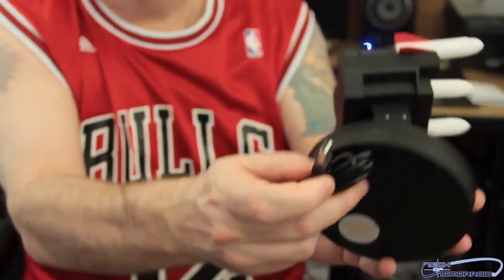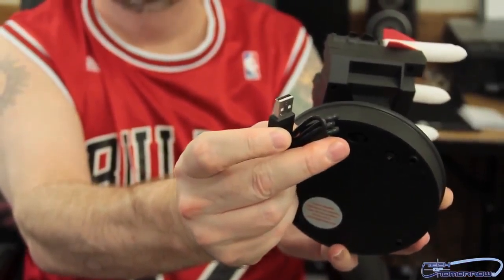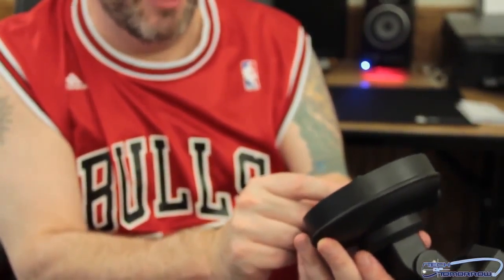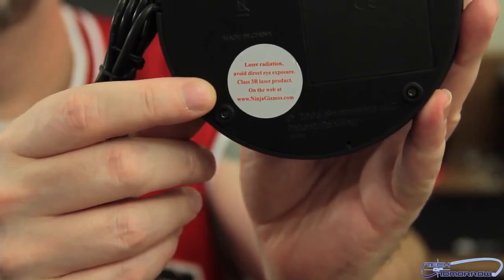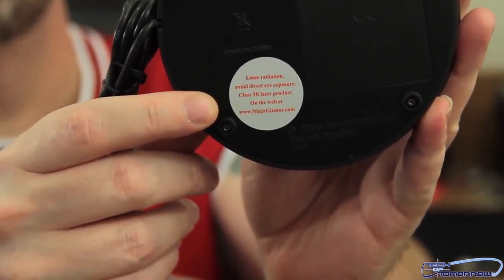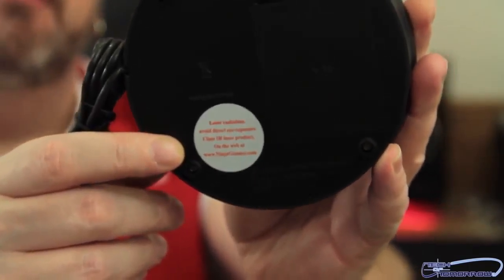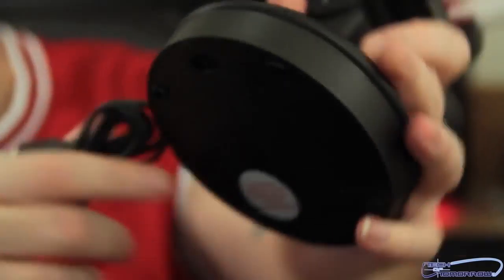It's not plugged in — it plugs in with a simple USB connection. Here's the bottom of the unit; you put a couple of batteries in it. There's a little warning down here for laser radiation, because these are laser-guided missiles. So this is it folks, the Striker 2. Thanks for watching Tech of Tomorrow — we'll see you later when we set this thing up and try to shoot some stuff.